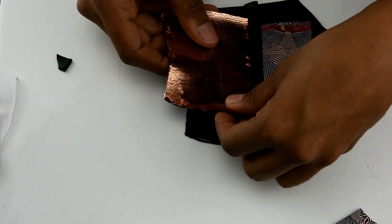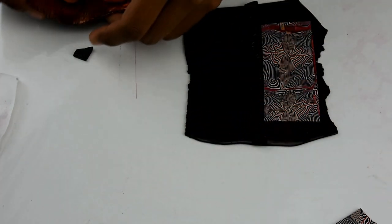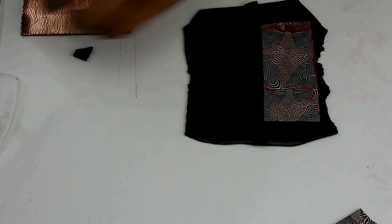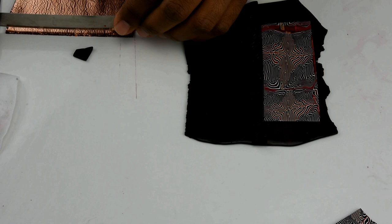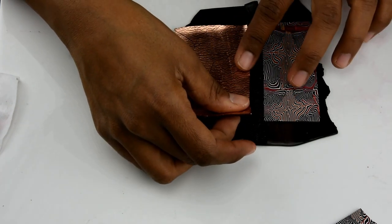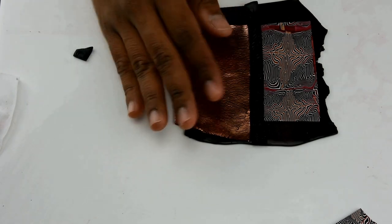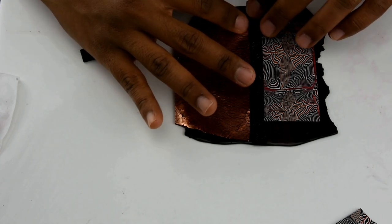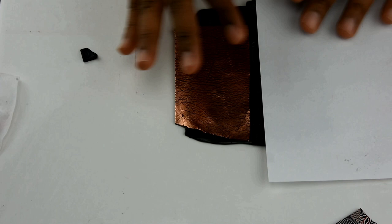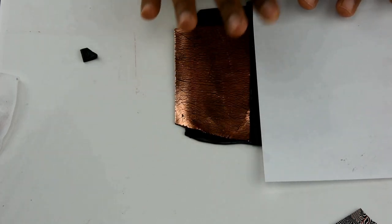Now that we have all the veneers ready — I rolled out a sheet of clay on a medium thickness — I have my brain cane design, my crackle foil, and this strip of clay that I textured. I put the textured strip in the middle between those two. Keep in mind: if you're doing three different veneers, they all have to have the same thickness. Put them next to each other making sure there are no gaps, then grab a piece of printing paper and smooth it out. Don't smooth out the middle because that one has the texture.